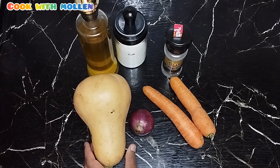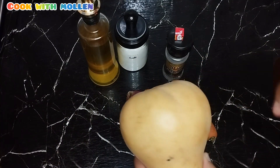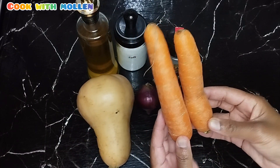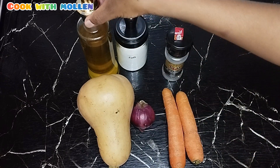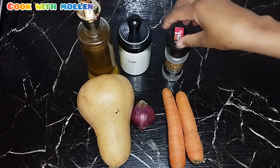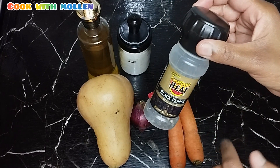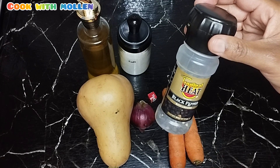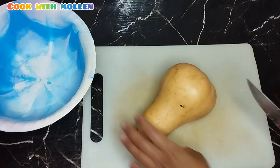So guys, to make your butternut squash soup, you will need one butternut, two carrots, one onion, cooking oil, salt, one Rico cube, and black pepper. The black pepper is completely optional, but I really like mine a little bit spicy. Let's move on to the next part.